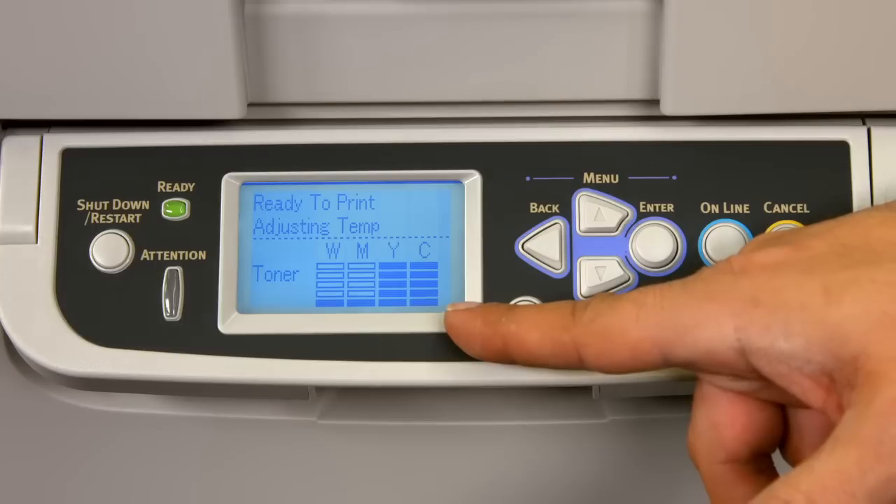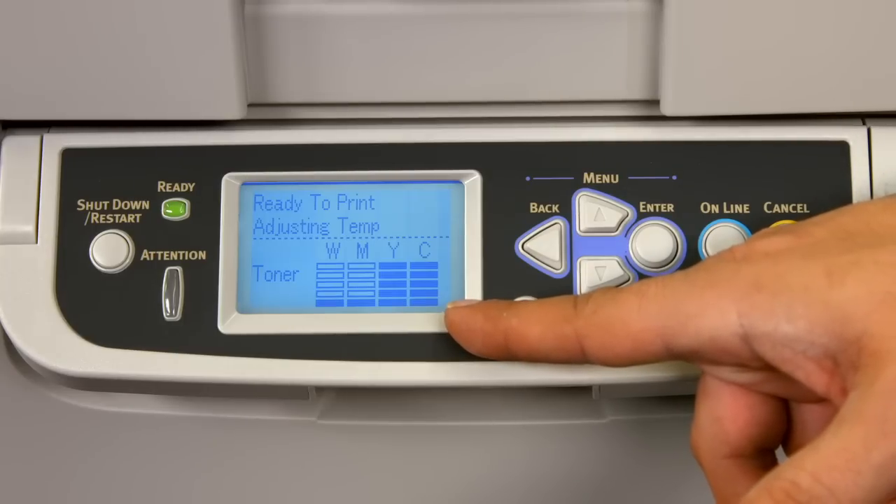Now we have a full cyan toner cartridge. We have successfully replaced the toner cartridge.